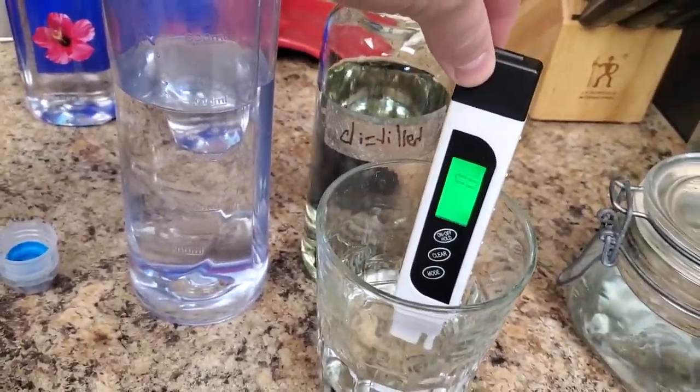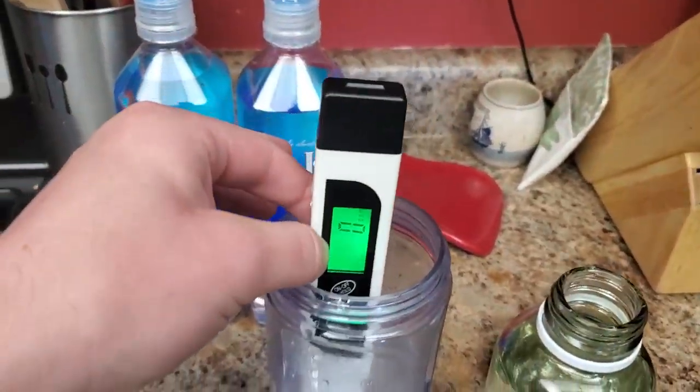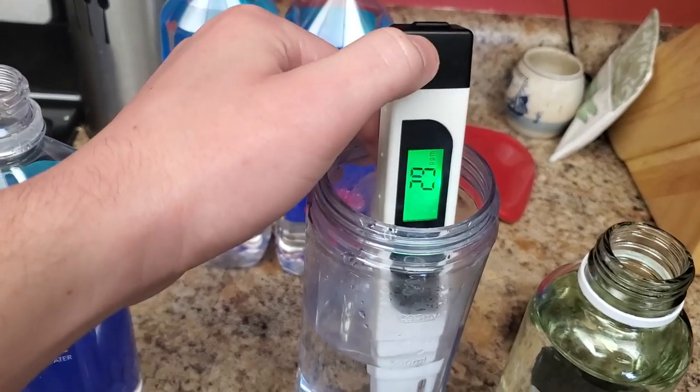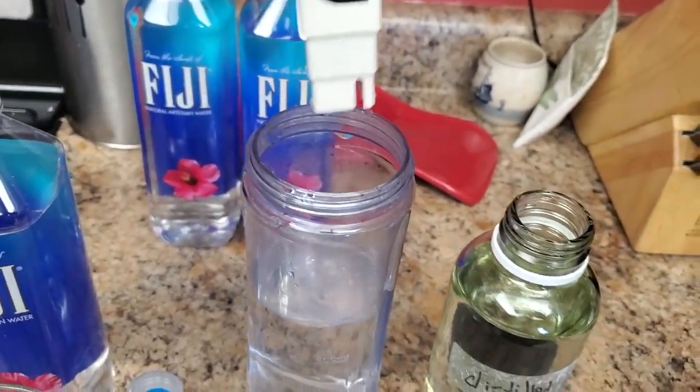Homogeneous nucleation can make the metal too soft and weak. Because of this, impurities are typically added — like titanium or boron — so that solidification can occur heterogeneously, with the impurities acting as nucleation sites. This is known as inoculation.